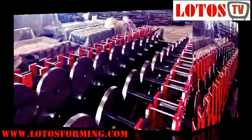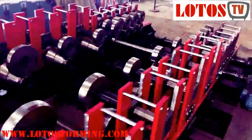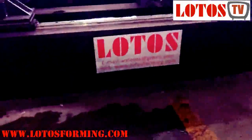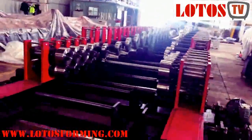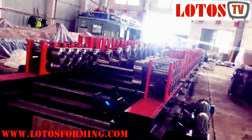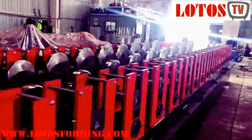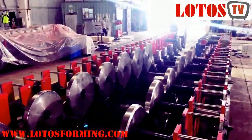About two weeks later we will go in to test the machine with material. You may subscribe to our channel — we are from LUTOS Machine. We may update this machine testing on the LUTOS channel. It's a complete production line combined with the decoiler and leveling, and everything will be tested about two weeks later. Thank you for today — see you next time, bye bye.